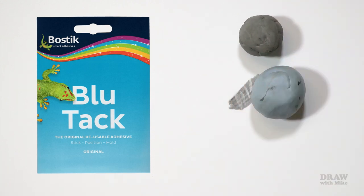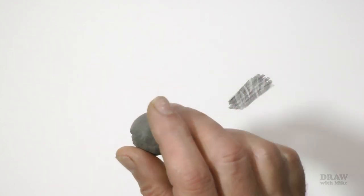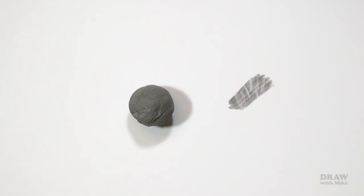Of course, a kneaded eraser might work for you as well as blue tack does for me, so do try one first. And if you have both and can't tell them apart — a kneaded eraser bounces. Blue tack doesn't.